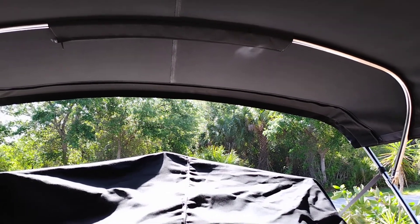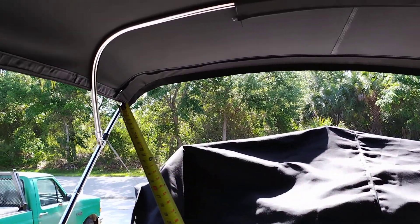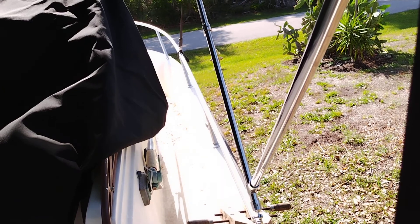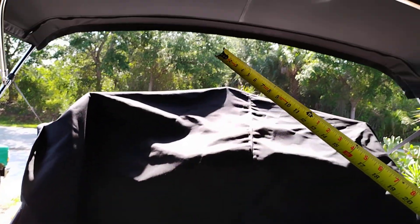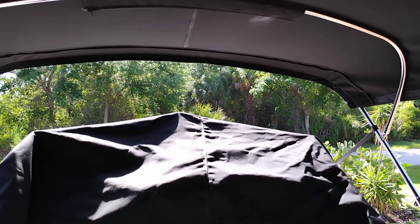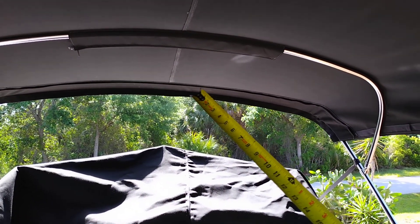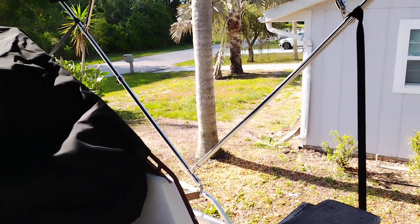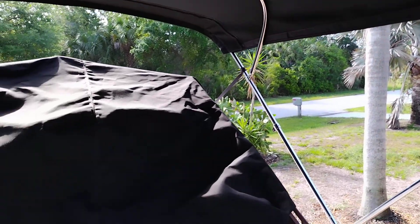Now you've got your length of the top and your triangle size — your height from the hinge. Then you want to measure how wide you want it. We wanted about the same width as the rails, measured the rail at about seven feet. So we figured a seven-foot wide top with an 85-inch peak. You make a triangle, mark your bar out from the center — that's how you measure for a bimini top.